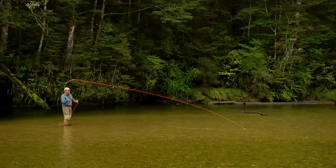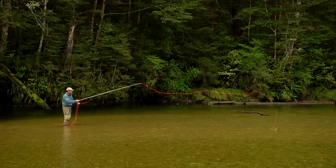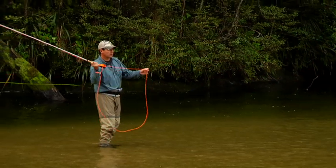If we can get that nymph to drop from the sky with lots of slack behind it, it's going to sink in the water column much more quickly and drift more naturally — and that's exactly what the tuck cast does for us. This is a fairly easy cast to execute, but it's one where you want to overpower the cast, meaning you need to put in more power and effort than you normally would.